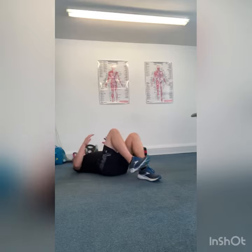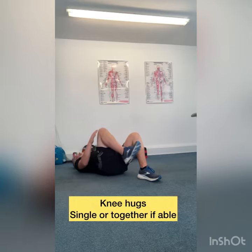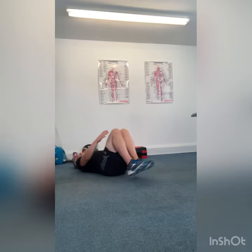The second exercise we're going to do is a knee hug, so we're going to bring the knee up towards your chest. You can do alternating sides or you can do both at the same time.